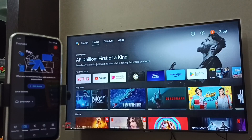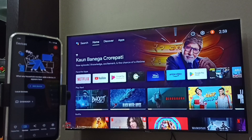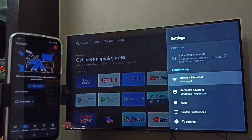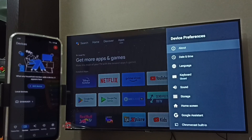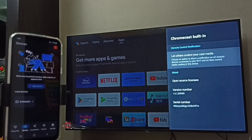Next, we need to ensure that the TV has the Chromecast feature. Go to Settings, then select Device Preferences. I am using an Android TV. Scroll down and you can see 'Chromecast Built-in', which means this TV has the Chromecast feature. Select 'Let others control your cast media'.